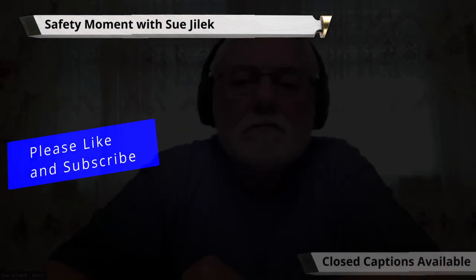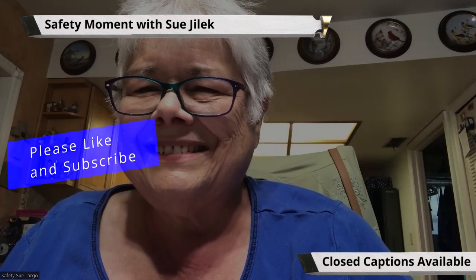Without further ado, let's go to Sue. Sue, hi there guys, you're awake! Yes, I'm awake. How do you do? I'm doing great, Birdhouse Bob, doing great. So I want to talk briefly today...